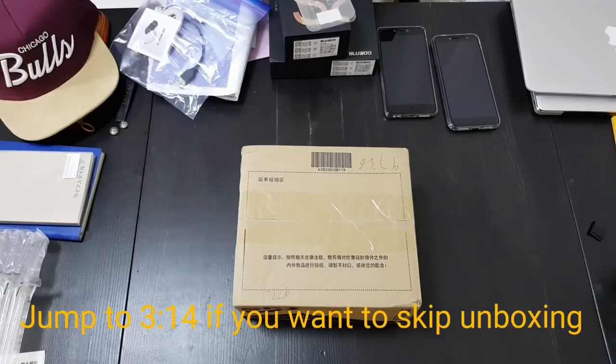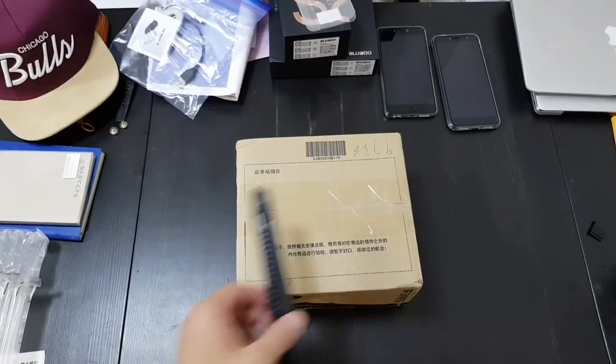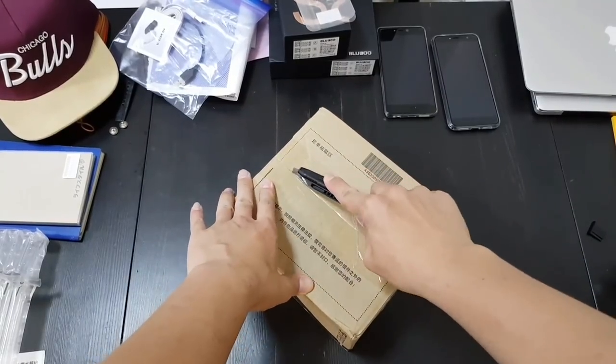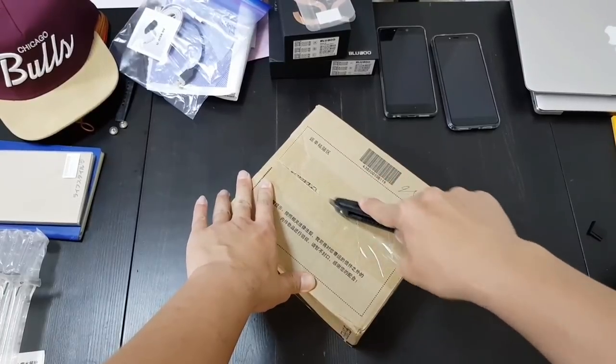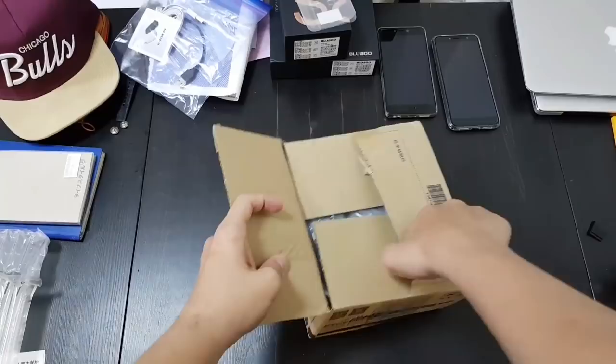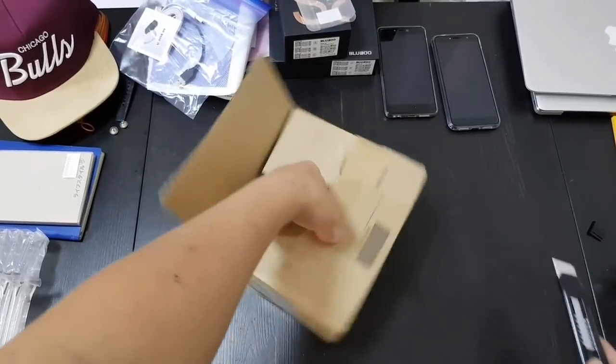Hey everybody, back with another unboxing. Apologies for the messy desk. I just got back to Hong Kong after a week in LA and I have to go to Seoul, South Korea in like four hours, so I'm gonna unbox the phone here in Hong Kong and I'm gonna have to do the hands-on when I get to Korea.